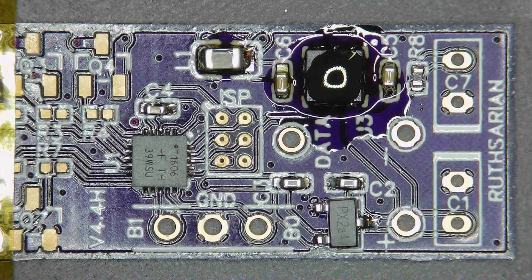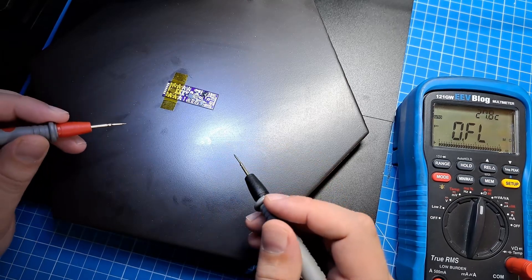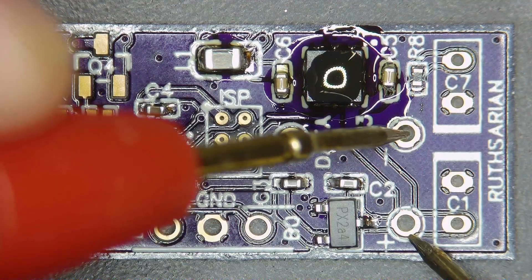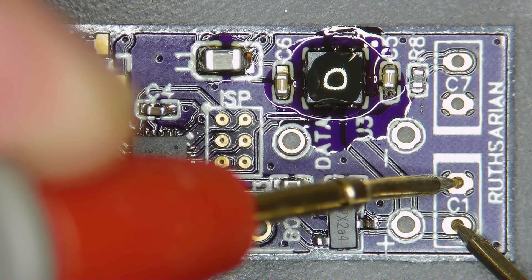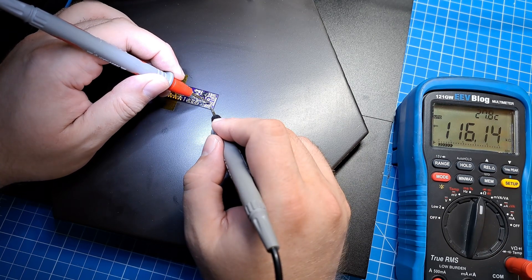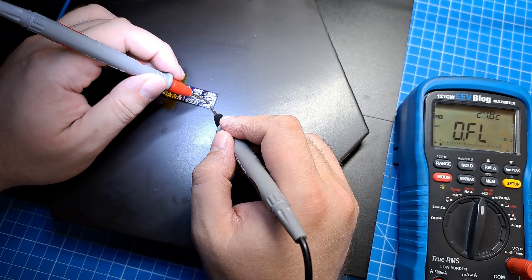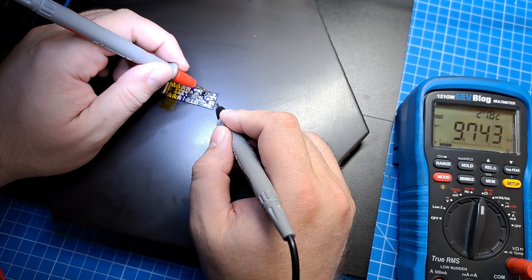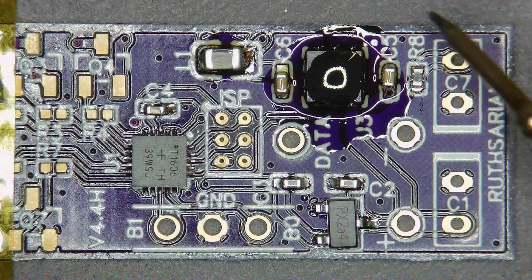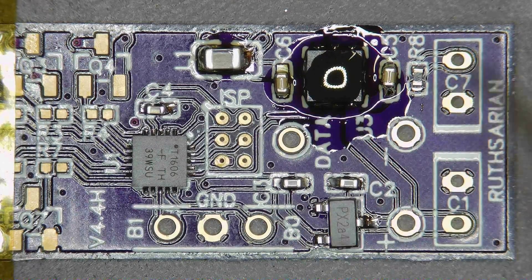Now one more thing I want to do before I continue is do a quick resistance check — just a quick check to make sure there are no major issues with the soldering so far. It's set to measure resistance. You can go across power and ground here, or you can go across the terminals for capacitor C1 which isn't there yet, and we don't see a short. In fact we see the resistance going up a little bit — we're charging a capacitor, which is expected because there are capacitors between power and ground, so that's normal. From the power side of things it looks like we're good, the voltage regulators are in fine, there's no major shorts here, so I am comfortable proceeding to the other half of the board.